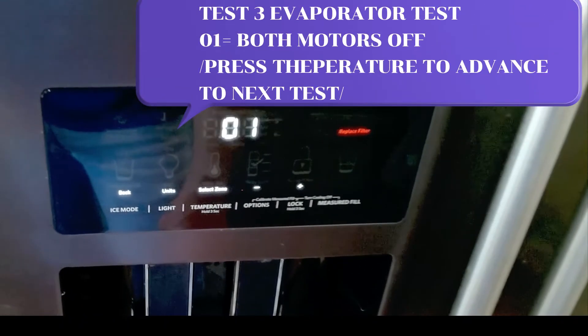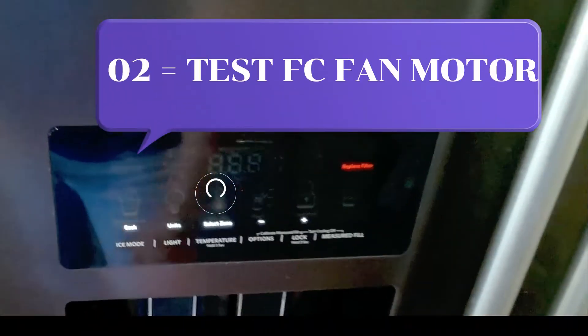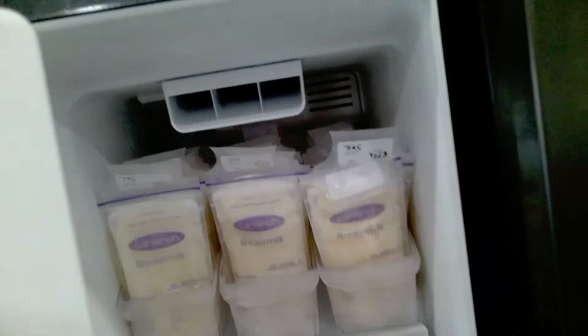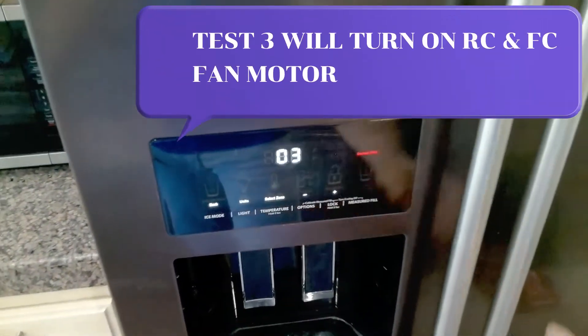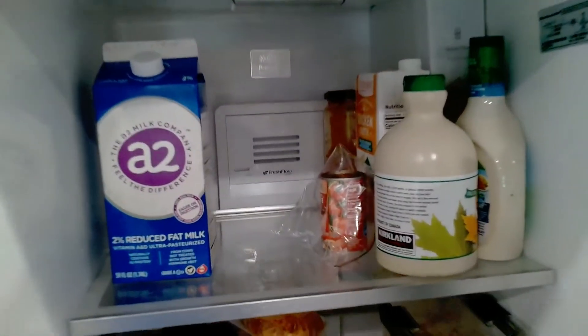Test 3, 01 turns both of the evaporator fan motors off. Press the temperature button and it will activate the freezer fan motor. Once verified, press the temperature button once more — this will turn on both fans, refrigerator and freezer.